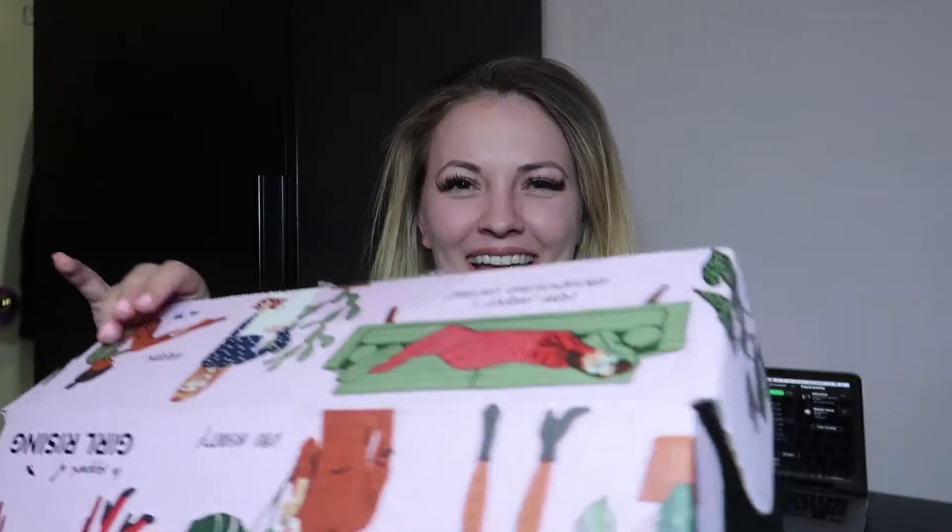This is the box. So basically FabFitFun — I always say it wrong — it's a seasonal subscription. So you get a box for winter, spring, summer, and fall. This is the spring box. And I kind of forgot to cancel my subscription from the winter time. That's like nothing new about me. I'm really bad with canceling my subscriptions. So this is the FabFitFun box and it's in support of Girls Rising, so that's pretty neat supporting girls, because us women have to support each other all the way. Like this video if you agree. Anyways, I'm going to open the box. Let's get into what's in here.